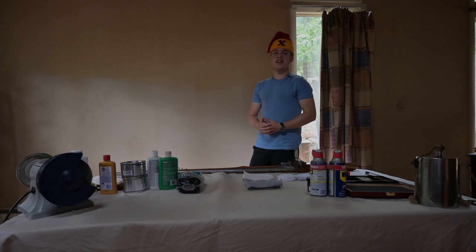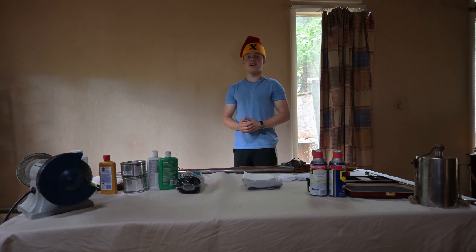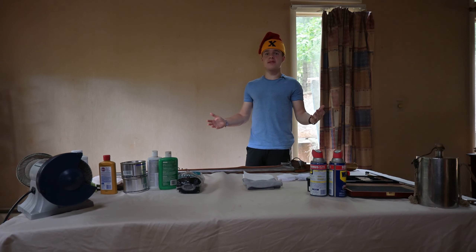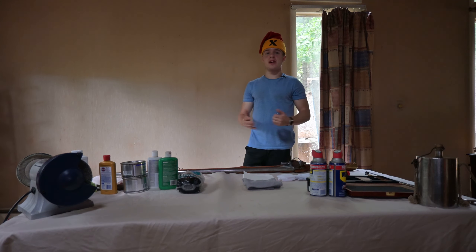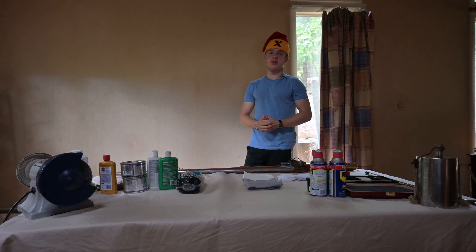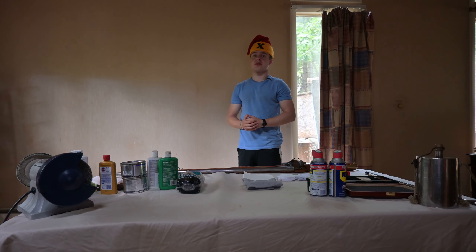I'd like to preface this video by saying that everyone has their own unique methods of cleaning a musket — not only between regiments, but within a regiment as well. Not one method is better than another, and it depends on the individual as to what works best for them. While I'll be displaying the method that I use to clean my musket, I will do my best to discuss other methods as well, and you can make an informed decision as to which one works best for you.